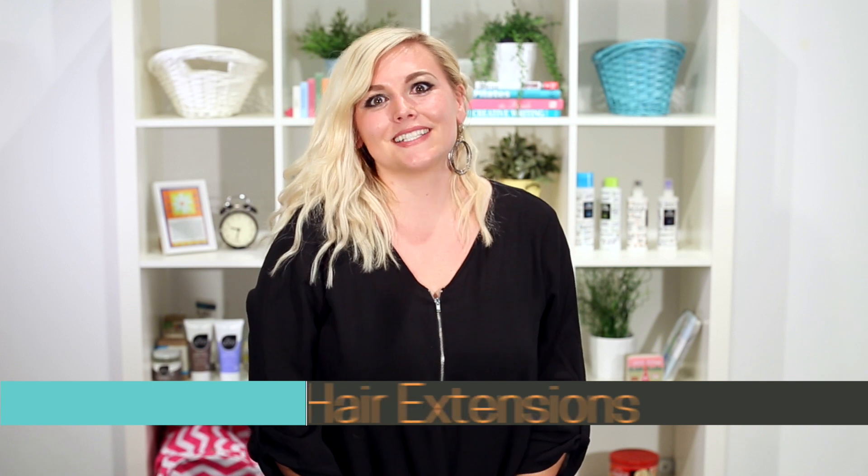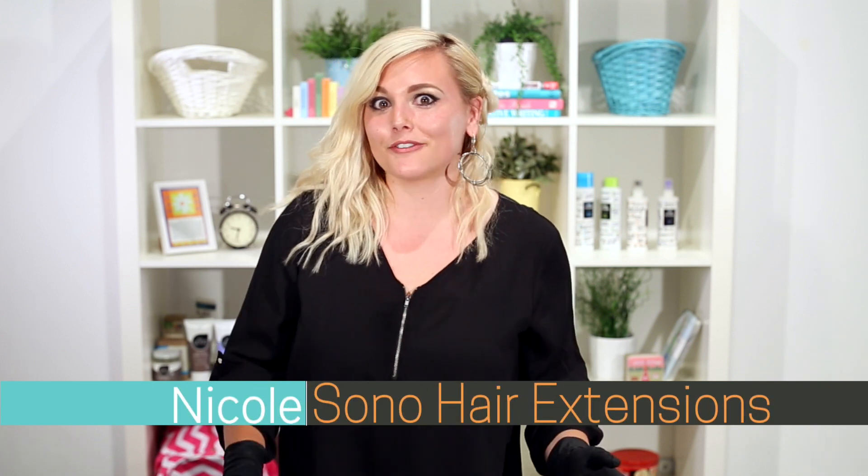Hey guys, I'm Nicole with SONO and today we get to do something really fun for this hair tutorial. As you know or maybe have seen in the past, I am a hairstylist, and so this video is going to be a little fun for you guys that are hairstylists or those of you at home that maybe need a little bit more information on coloring your hair extensions. This will be really helpful for you too.